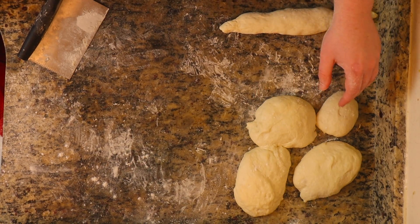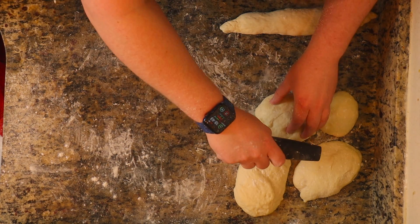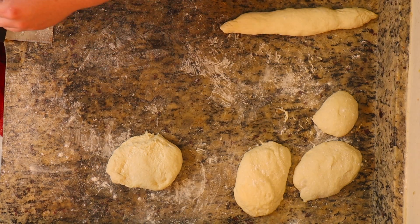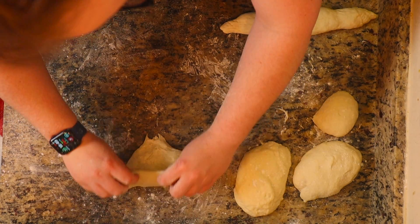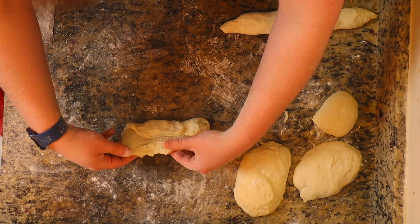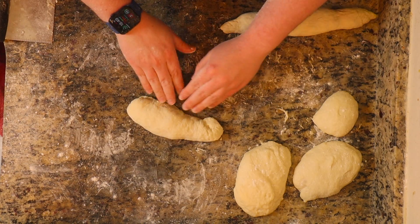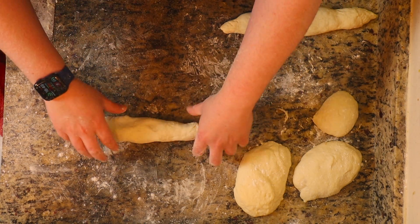Now that we've let these rest for about 45 minutes, we're going to go ahead and start forming our actual baguette roll. You're going to take it and put the floured top side down. You're going to fold the top towards the center, then fold the bottom to the center as well. I flip it because it makes it easier, and then start forming the shape. Then we're going to pinch the seam closed and start actually rolling out our little roll to however long you want it.